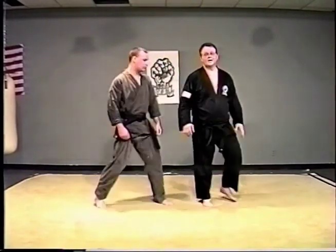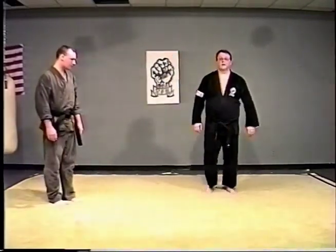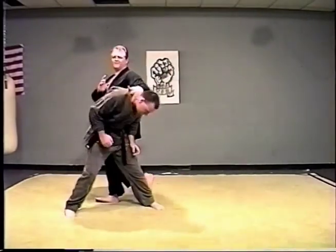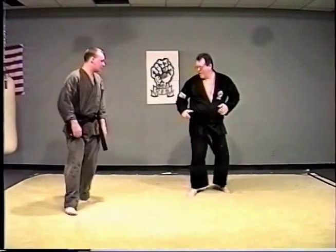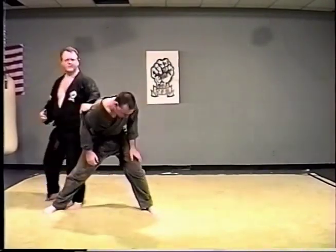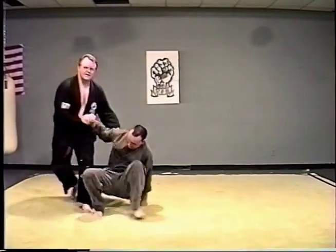Here's how it looks in a real free-fighting situation. Take the leg out, my knee, down. That's a real free-fighting application.